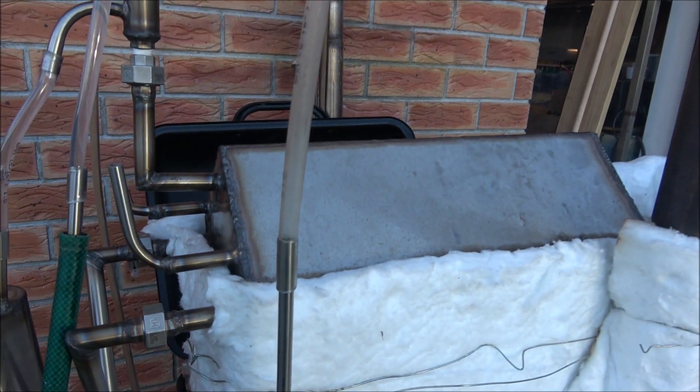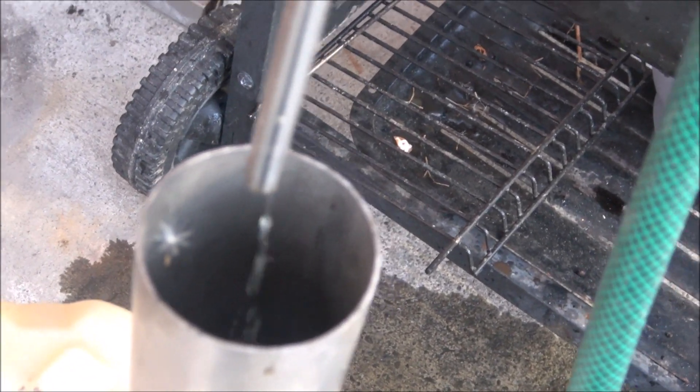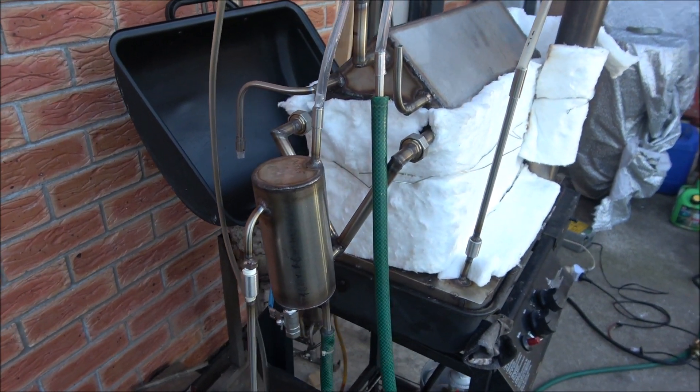Today is more productive. It's more productive now. Here's the diesel fraction production over here. It's running from this cooler.